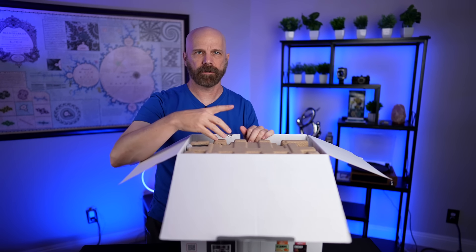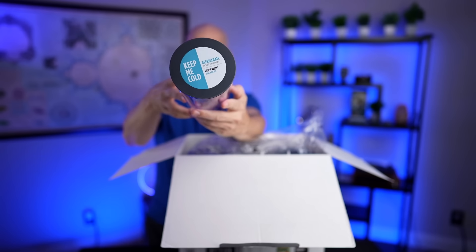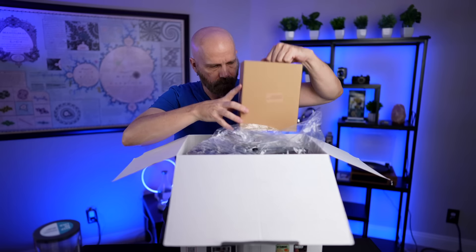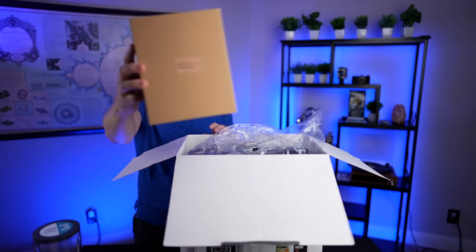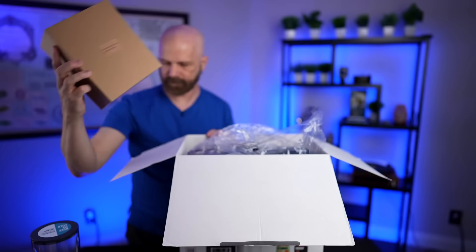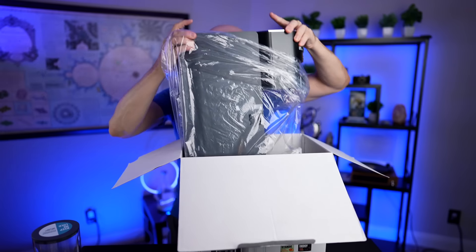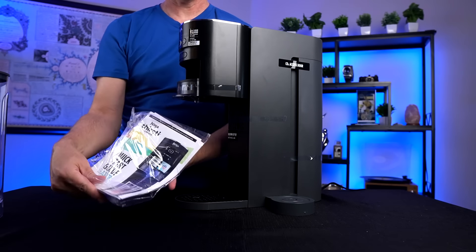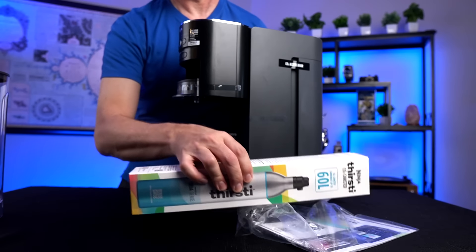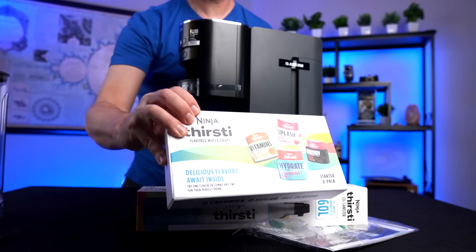A piece of cardboard. Here's a canister that says 'keep me cold' on the top. There's an empty box — nothing in there, it even says nothing inside. And here is the unit itself. So we got the unit, the quick start guide, CO2 canister, starter 8-pack.